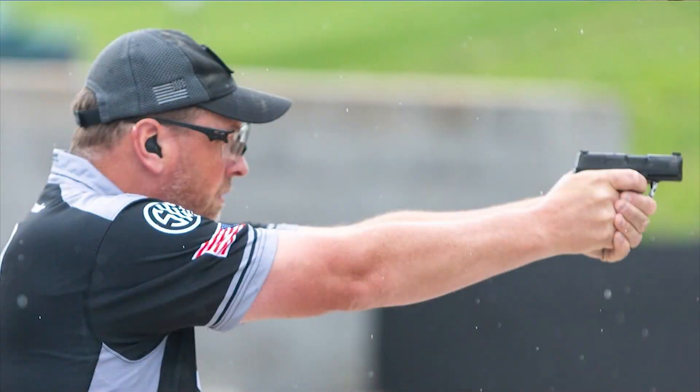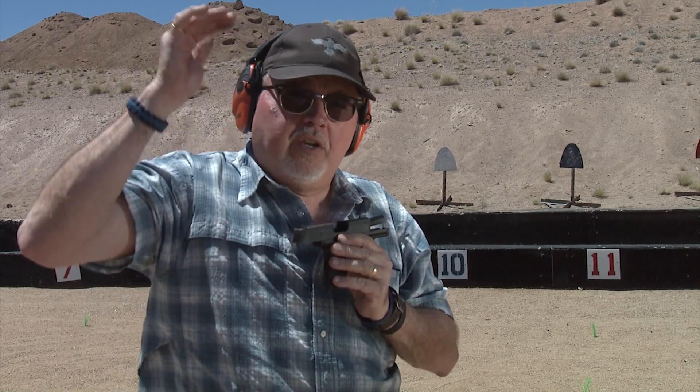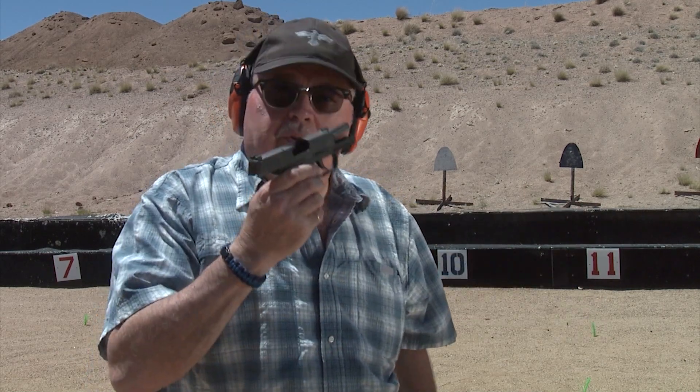I'm going to tell you a little story. Memorial Day weekend, Phil Strader from Team SIG — actually one of the big guys out there at SIG — took the P365 to the Bianchi Cup, the most grueling match for accuracy and reliability for a pistol. You're shooting up to 50 yards on a target. He took it and shot the match with a SIG P365 and came in eighth overall. I couldn't even come in last with a normal race gun — a $5,000 race gun — and Phil came in eighth overall with a SIG P365. That is an amazing feat of shooting.